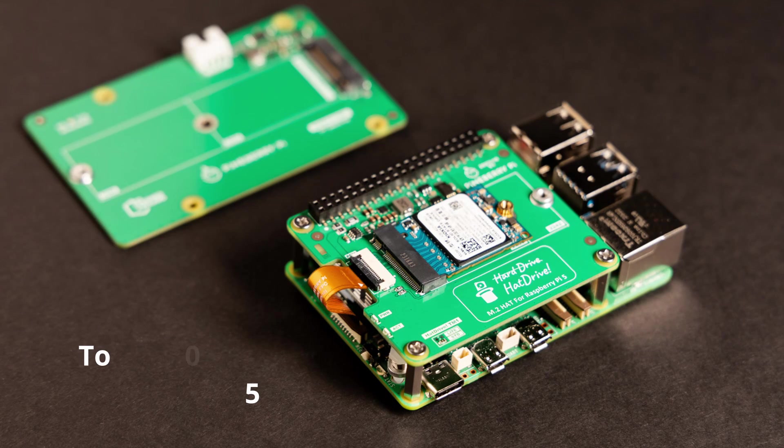Hello everyone and welcome to the workshop. Today we're going to be taking a look at one of the first PCIe adapters in the market for the Raspberry Pi 5. These are the Pineberry Pi hat drives. There are two different versions: one that attaches on the top of the Pi and one that attaches at the bottom. We're going to be taking a look at both and see the pros and cons of using these PCIe adapters.